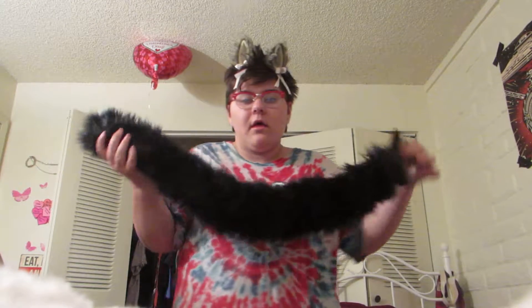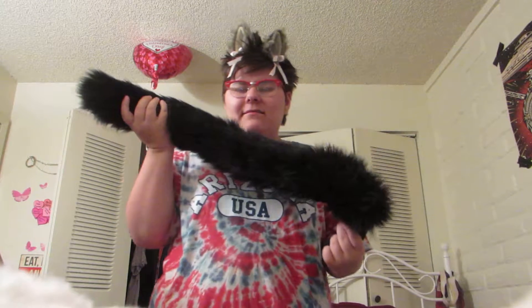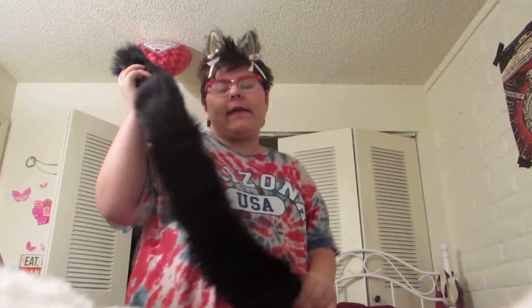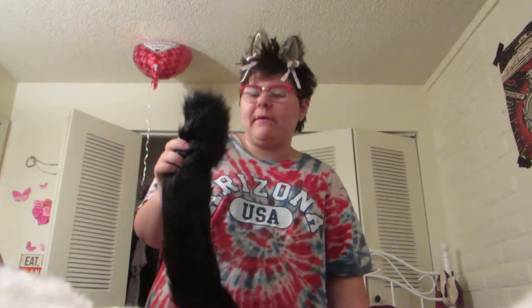I'm currently into a kitten-slash-wolf playpen. I have these ears — they're more like wolf ears — and I have this black panther tail. It's like a cat tail but with wolf ears. The ears cost about eight dollars on Amazon and the tail, including shipping, was also eight dollars.